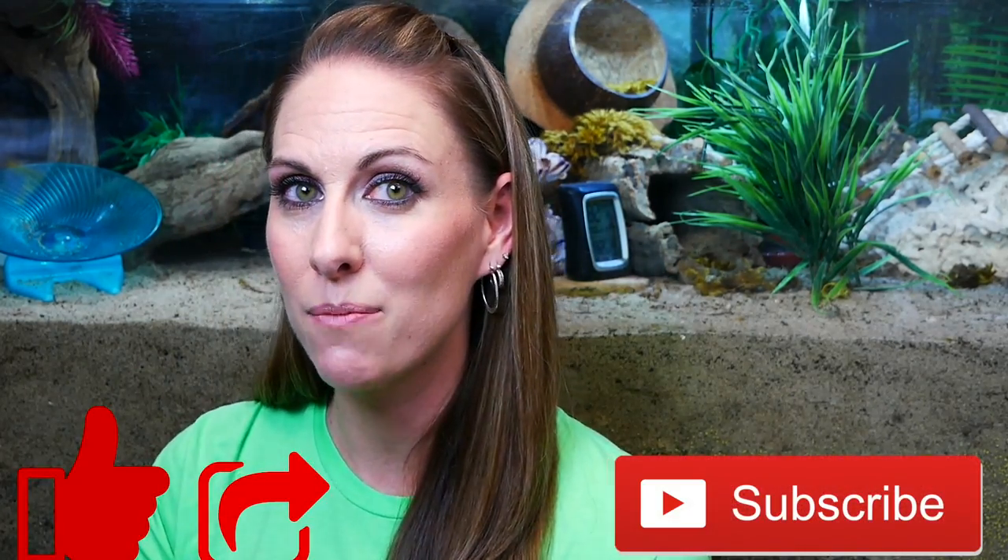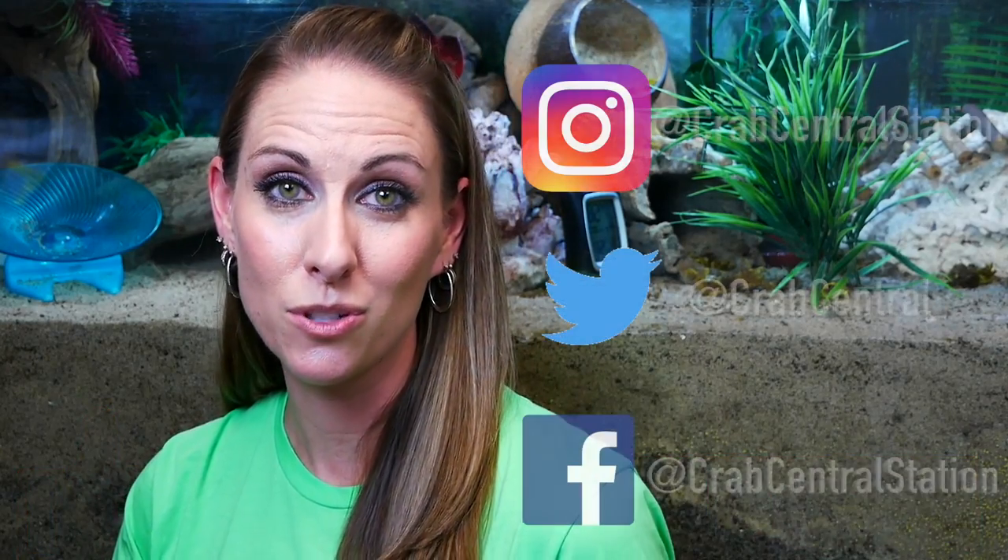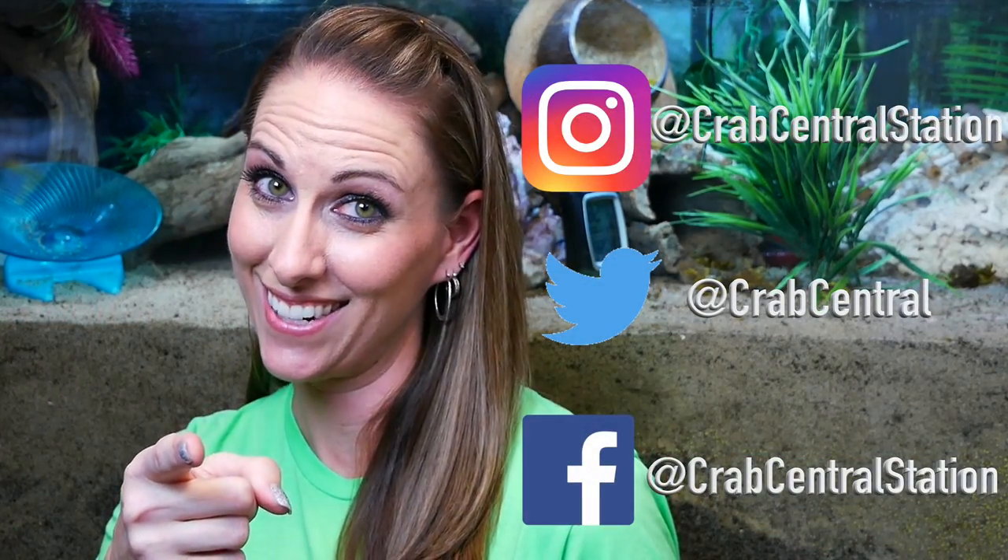I really hope this helps you find the tank size you want. Please comment down below if you have any questions and we'll get back to you. Like, share, subscribe, follow us on all of our social media accounts, and we'll see you on the next Tat Chat.